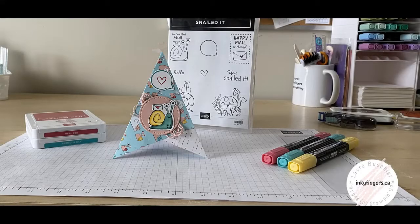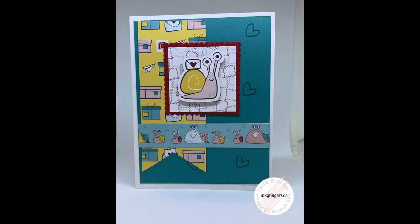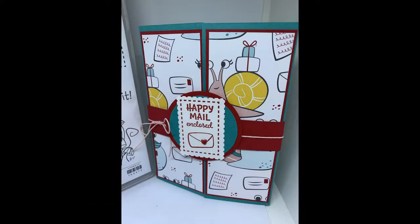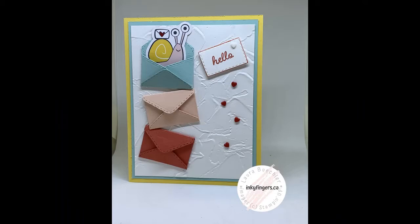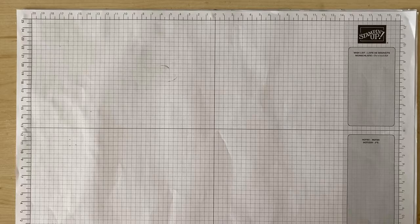Here are just some of the cards I've created with this suite. Now let's get on with creating a card together.